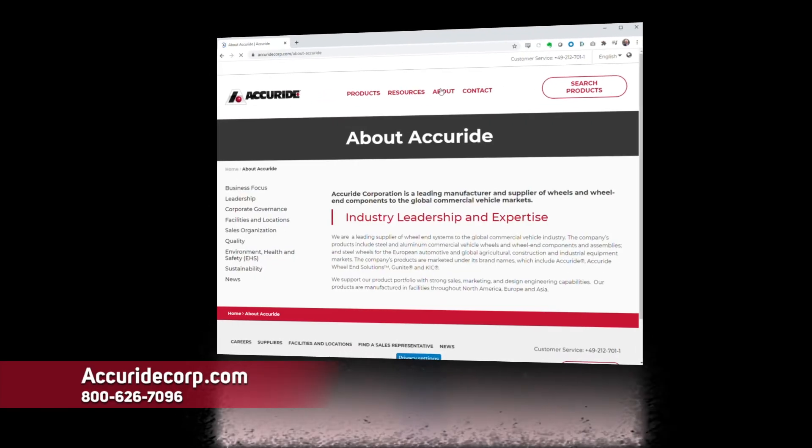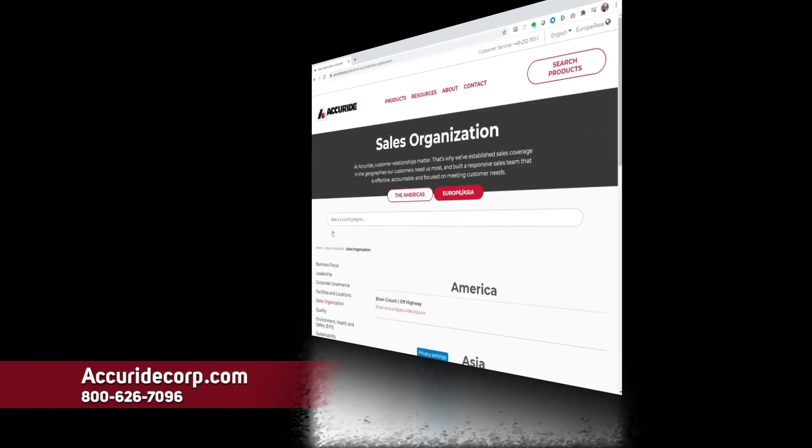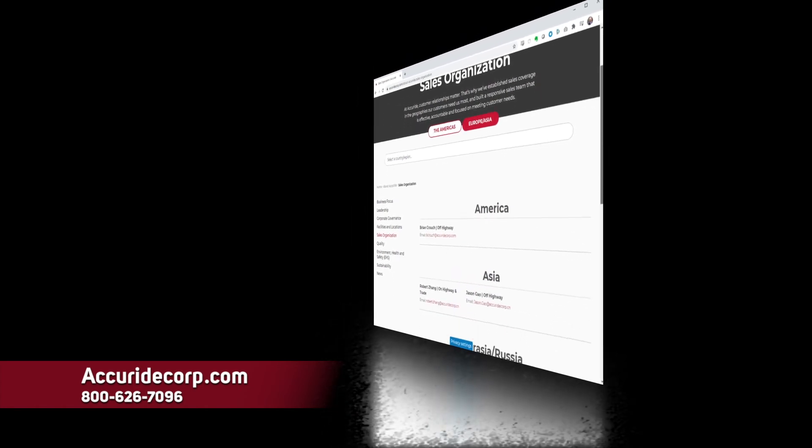If you would like to know more about Accuride wheel guard separator plates or anything else about Accuride's full line of wheels and wheel end products, visit AccurideCorp.com.